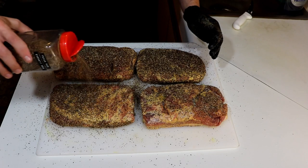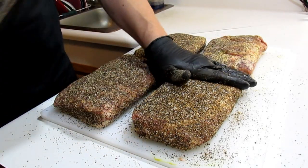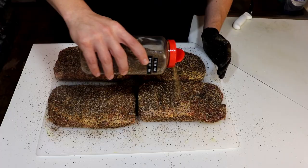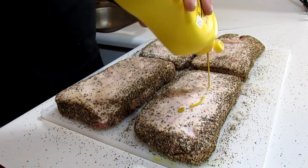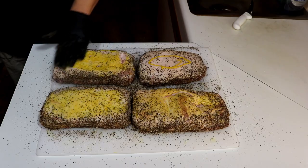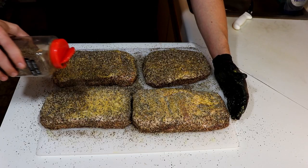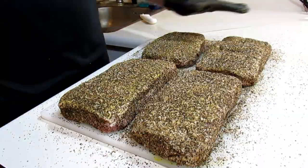You wanna rep these rub recipes at your next cook? Click show more in the description. Might make you believe in a higher power — I'm preaching a pepper prophecy from the projects of the east side. Second verse just like the first, so I'm flipping these little piggies: mustard slather, AP rub, Texas rub, pat it down once, pat it down some more.